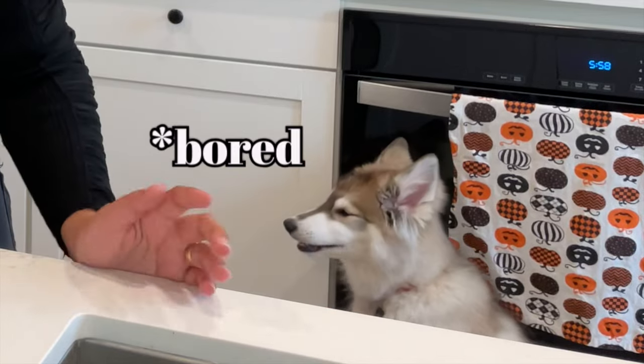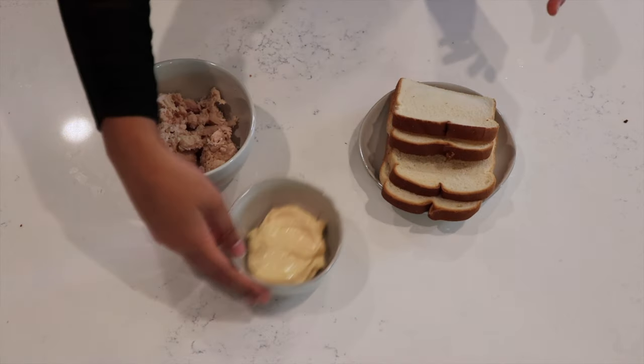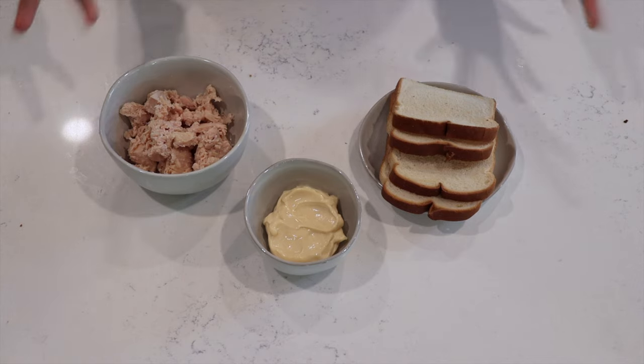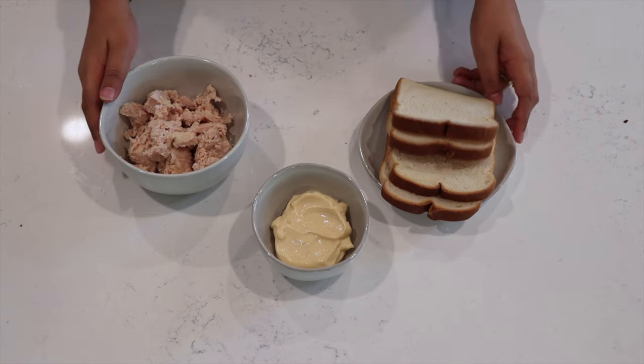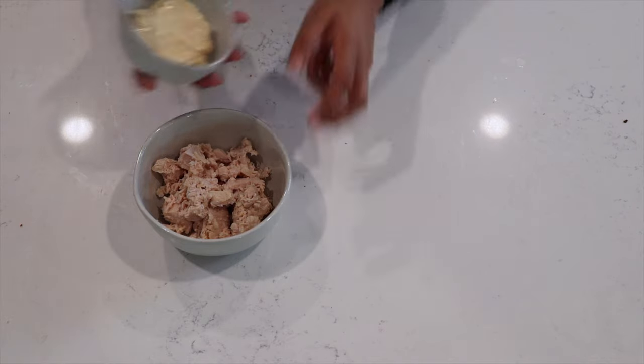Our next recipe is our coffin sandwich, and I'm going to be using chicken, but feel free to use tuna, pepperoni, whatever stuffing you want for your sandwich. All you're going to need is some bread, some chicken, and some mayo. Feel free to also add additional condiments — some people like corn or stuff like that.